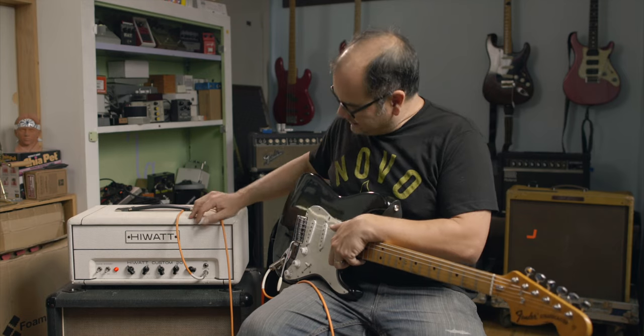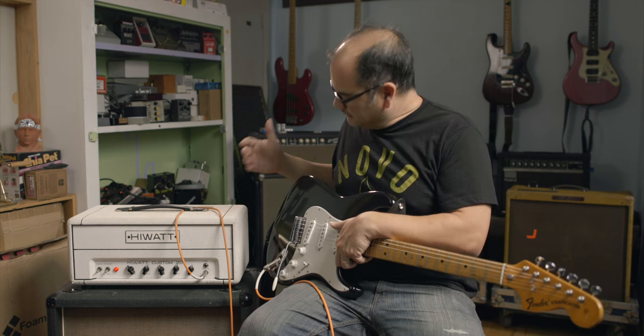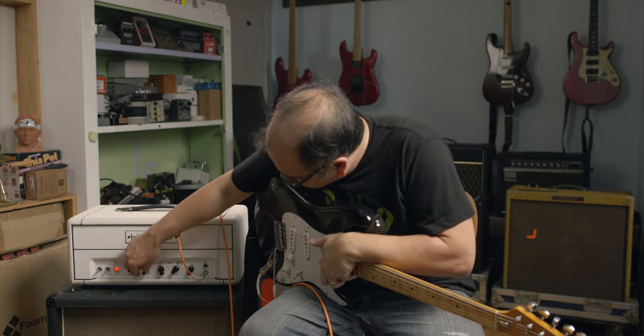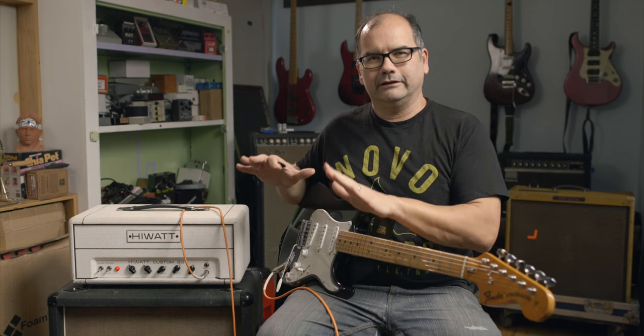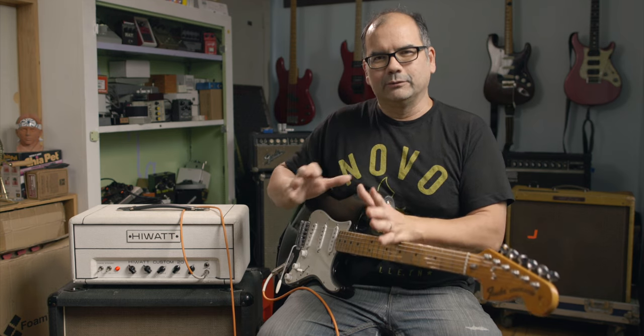Then I was messing with it and Ben comes in and says, 'What are you doing?' He comes over, cranks the gain a little bit to handle the lower-powered thing, plugs in his Jazzmaster, cracks the gain, gets it cooking, brings the bass up a little, the middle a little down, treble a little up — and it was just way more interesting. I realized this thing responds very differently than a lot of other amps. I almost feel like if you get anchored to your expectations of what the amp should sound like, it actually works against you.